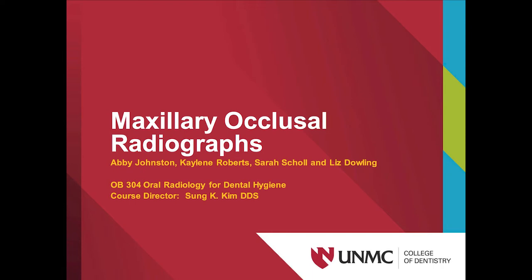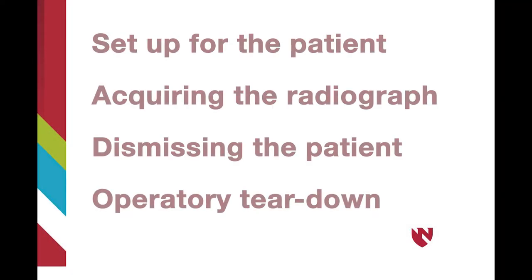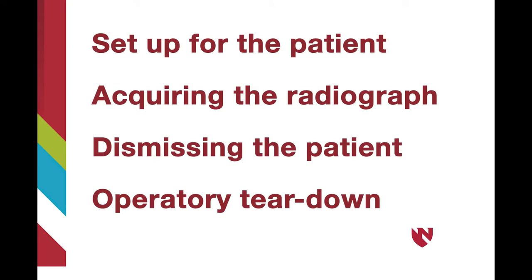The goal of this video is to demonstrate how to complete a maxillary topographic occlusal radiograph on both adult and pediatric patients. This will include how to properly set up for the patient, demonstrate how to acquire the radiograph, and how to dismiss the patient and tear down the operatory.